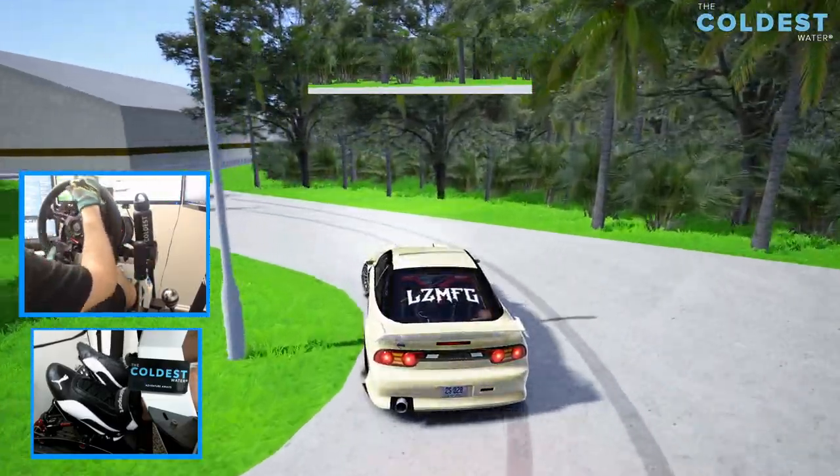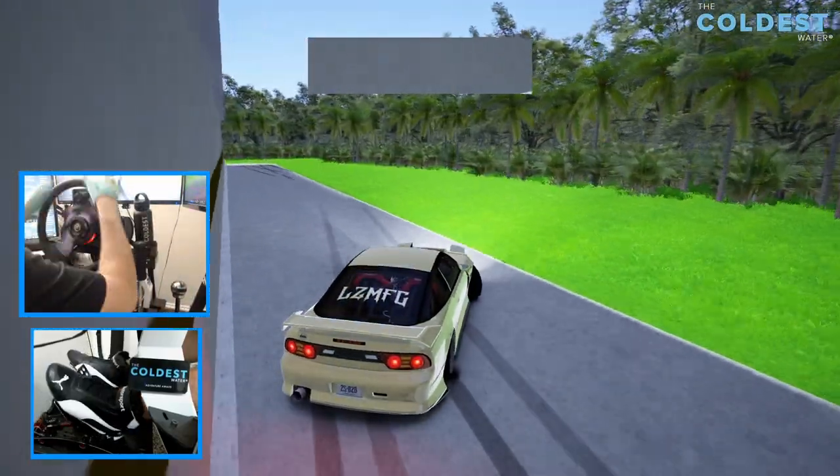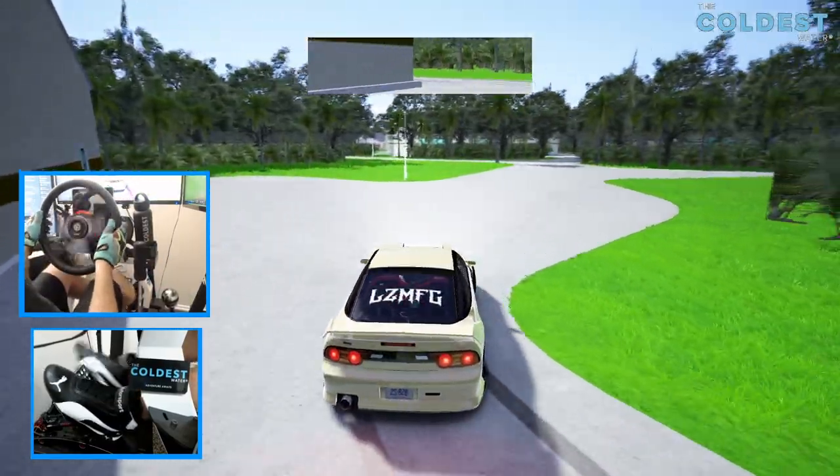You can see a couple of test runs I did on the car. We're going to go full send now. I almost went too far on that one.